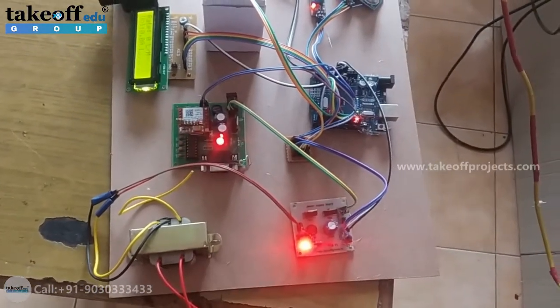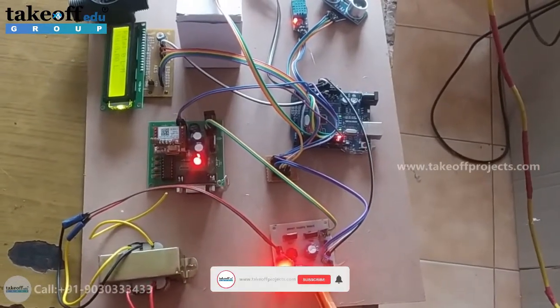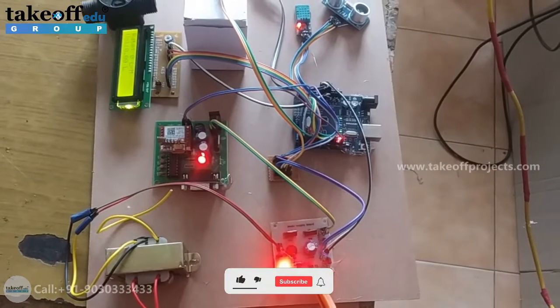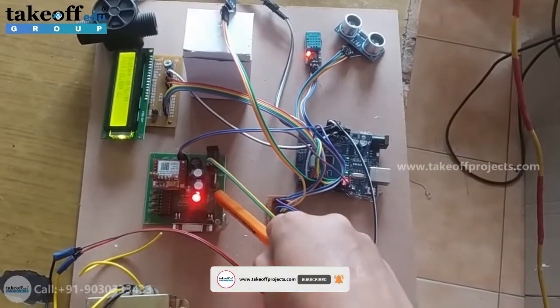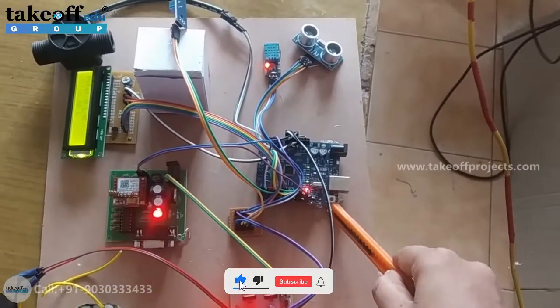The components used in this project are: this is the step down transformer, this is the power supply board. It converts 12V AC into 12V DC and regulates it to 5V DC. And this is the GSM module for sending messages. And this is the Arduino board where our application code is running.